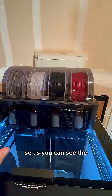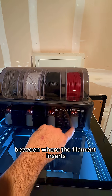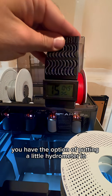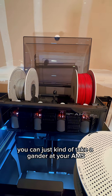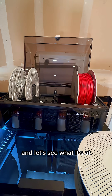As you can see, the little desiccant holders are in the slots between where the filament inserts. You also have the option of putting a little hydrometer in, which is pretty cool — so if you don't want to open the screen you can just take a gander at your AMS and see what it's at.